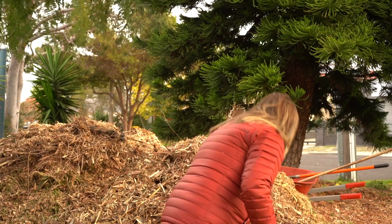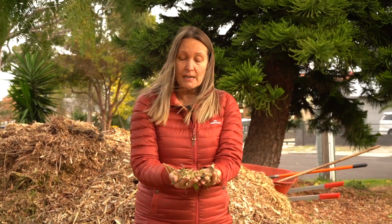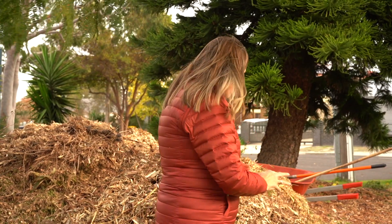Another thing you can do is pop wood chips into your compost to add carbon matter. If the wood chips are a little big you can run your lawnmower over them to break them down further. The wood chips we have here actually have a lot of really fine matter, which is perfect for the compost. Because these are arborist wood chips, it's a combination of carbon and nitrogen — we've got leaves and shoots in there as well as the wood — so really handy for your compost.